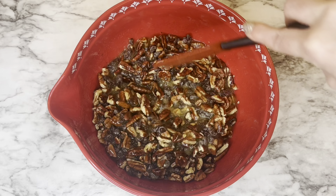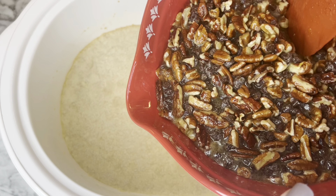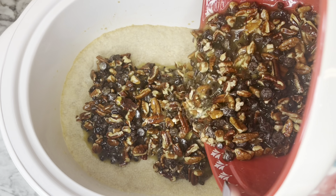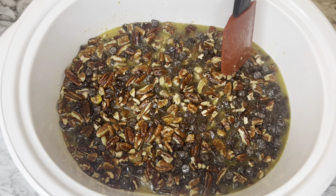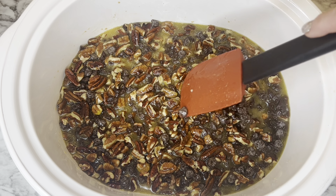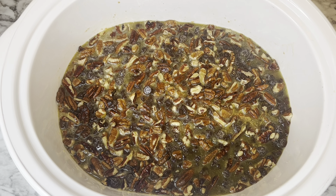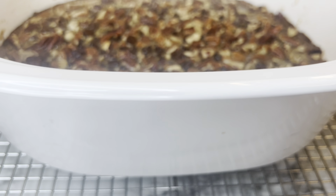Once the filling is ready, pour it over the baked crust — be careful not to burn your arms since the crockpot is hot. Use a spatula or spoon to spread it out evenly. Put the lid back on and cook on high for an hour and a half to two hours. Keep an eye on it. Once it's done, remove the crock and place it on a cooling rack until it reaches completely room temperature.